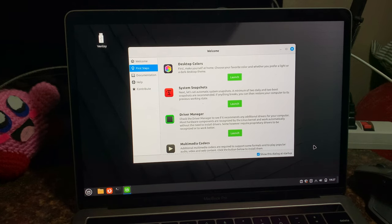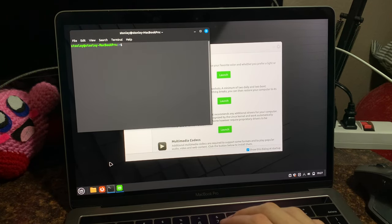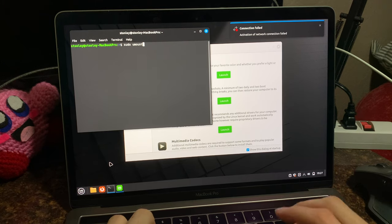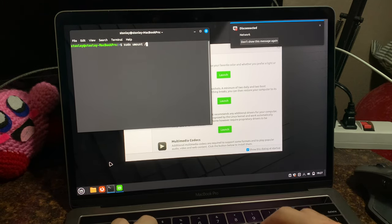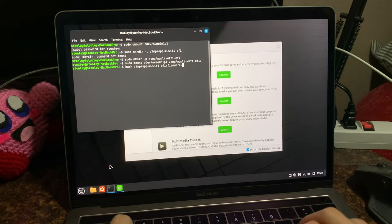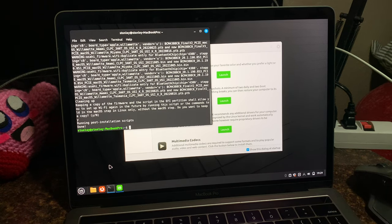We ran that script on macOS, which basically just allows us to retrieve the firmware files. So we can do: sudo, then run the firmware script at /tmp/apple-wifi-efi/firmware.sh. That should just set it up — keeping a copy of the firmware and the script in the EFI partition will allow us to set up Wi-Fi again in the future. Wonderful. We have wireless! Let me get onto a Wi-Fi network.